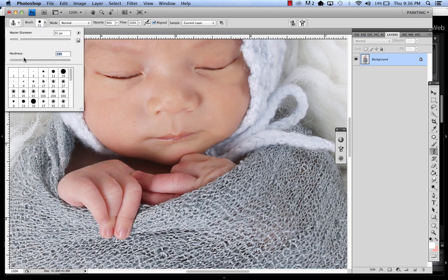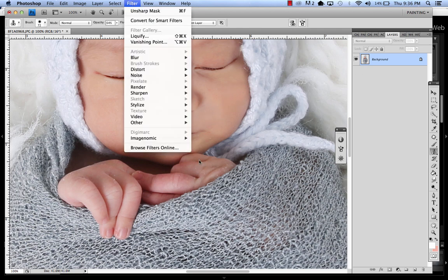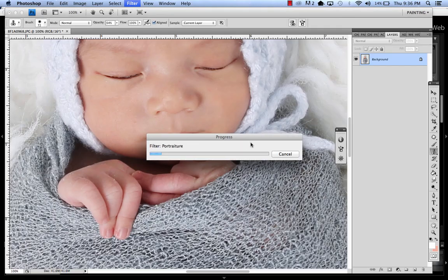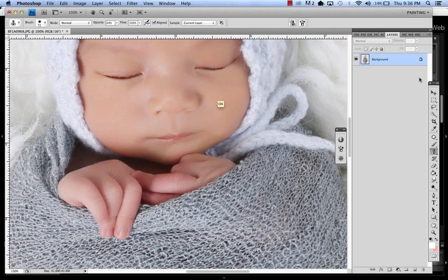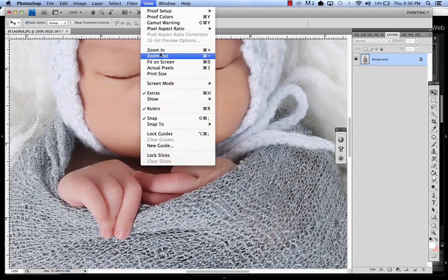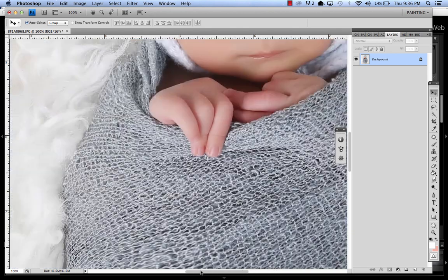We're going to run Portraiture — my favorite. Let's run Portraiture, clean up a little bit, sharpen a little bit, and make sure that we've got those edges a little bit.